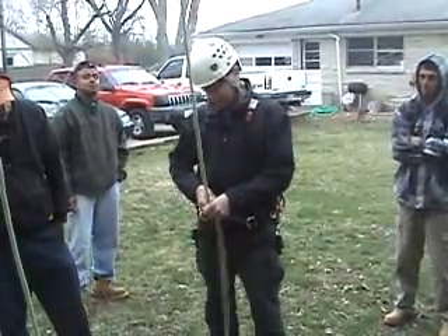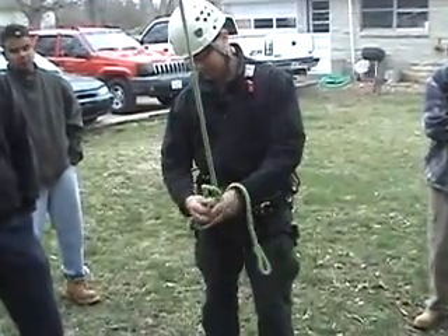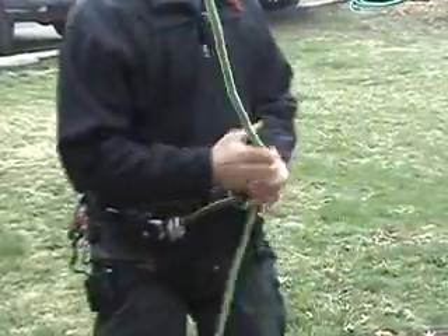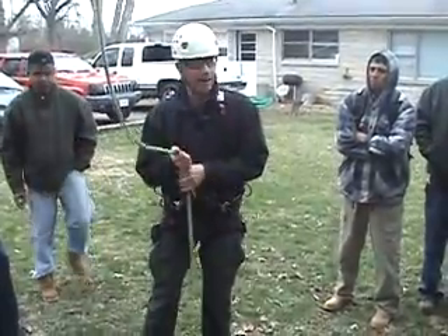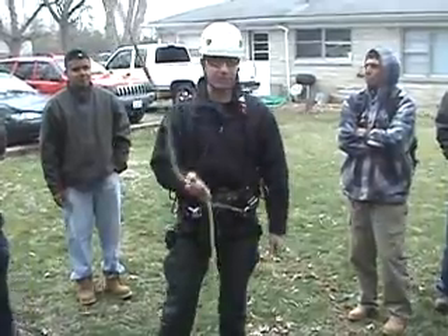I'm just going to take a loop, take another, bring it around the back, and go through. Does anybody here tie in with a bowline? Figure 8? Yeah, figure 8. What I'm driving at is you have to anchor in — according to ANSI standards, you must anchor in with some sort of cinching anchor knot.